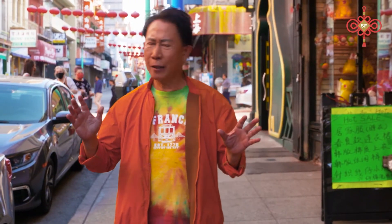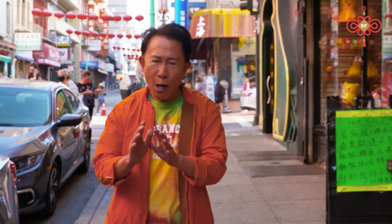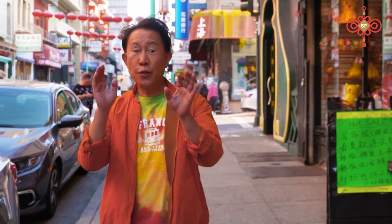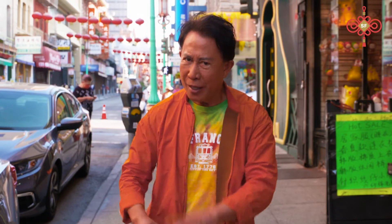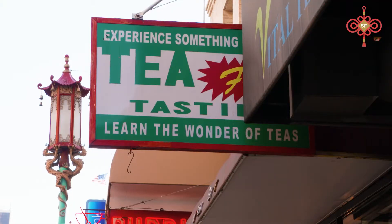Tea has been an integral part of Chinese culture and history for thousands of years. So it is no surprise there are few Chinese tea shops in my Chinatown, but there is only one Uncle G.